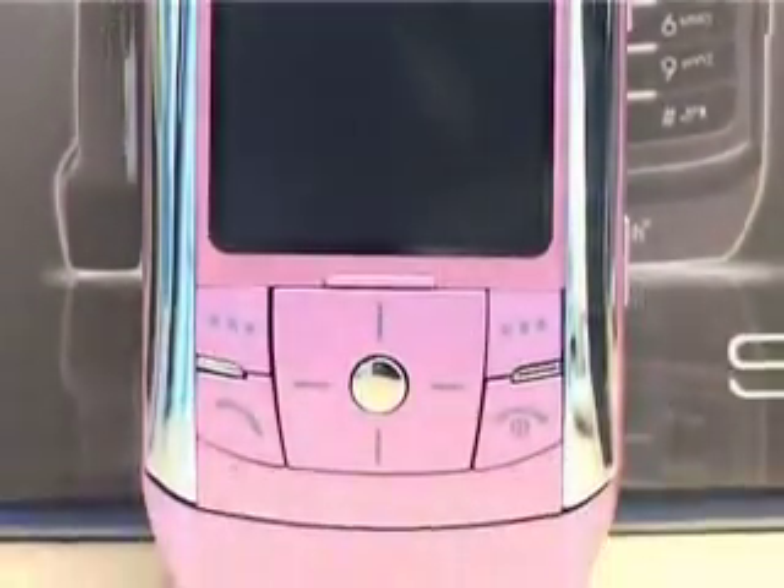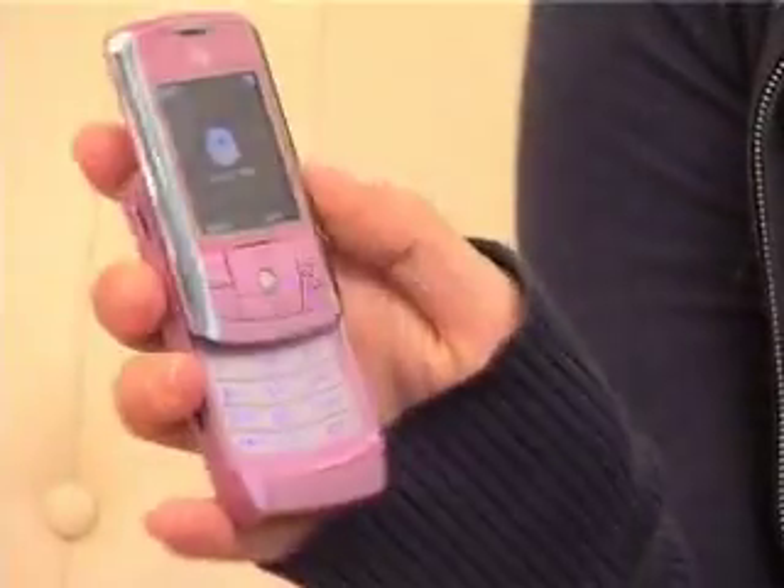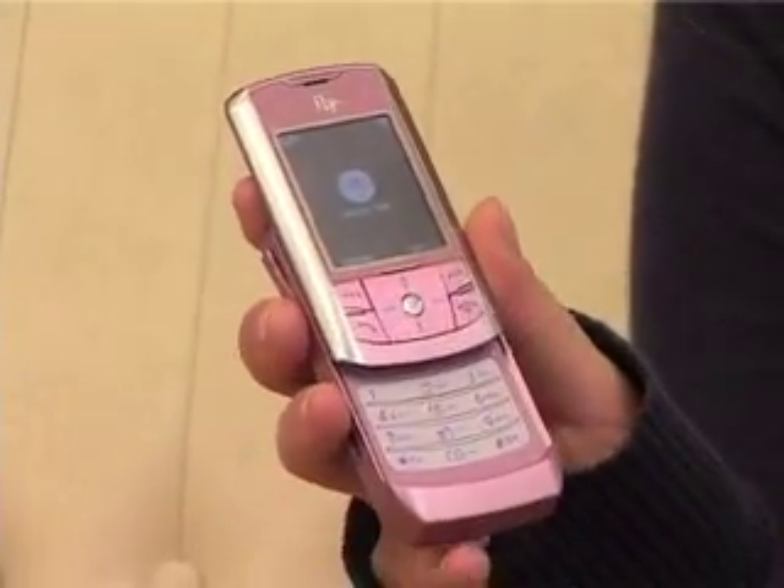Hi, this is Zahra from Shiny Shiny and today I'm here to talk to you about the Fly SL500i. It's a really little phone — it only weighs 90 grams and it's very easy to use and very cheap. It's from the Fly mobile network, which is pretty big in Europe and Asia but has only recently come over to Britain. They're selling this exclusively at Argos and it's only available on prepay, so those who are big fans of contracts are going to miss out.